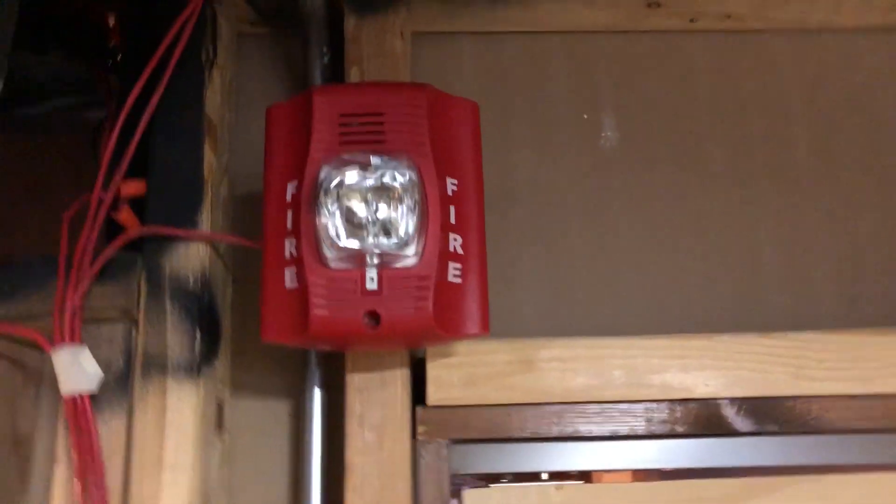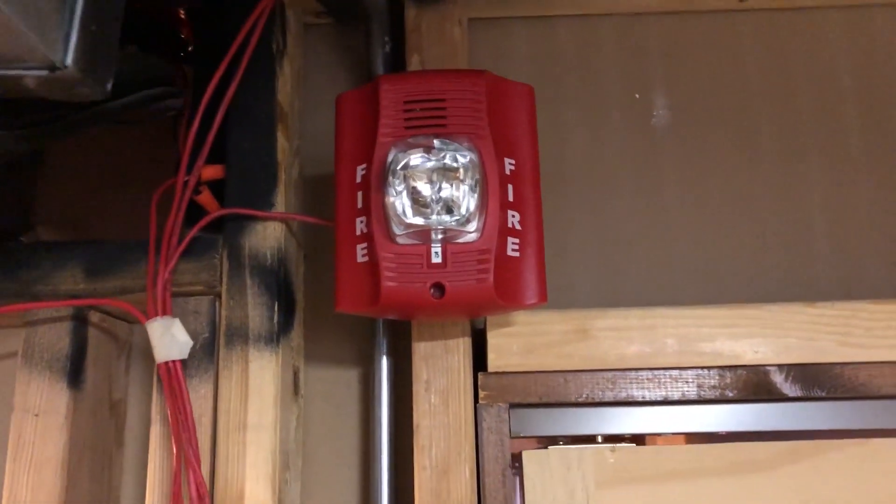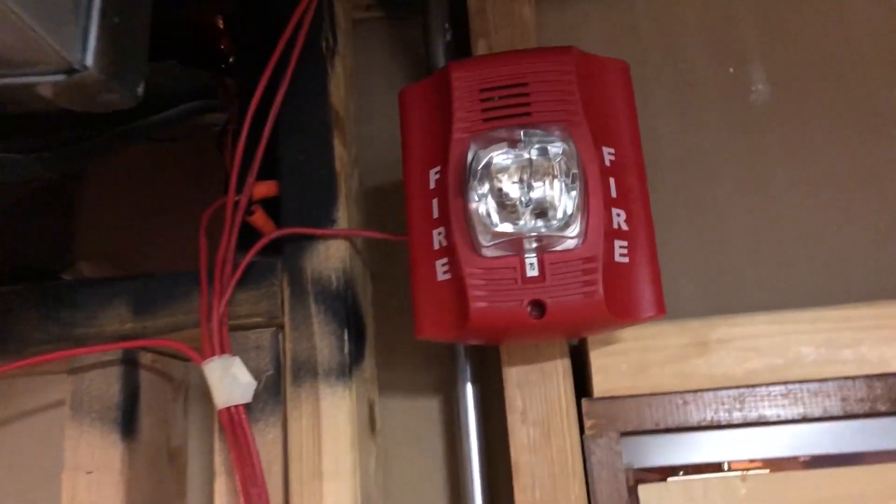Hey guys, it's Zach back here with the new version of the requested system test. It's more like a voted-for system test.